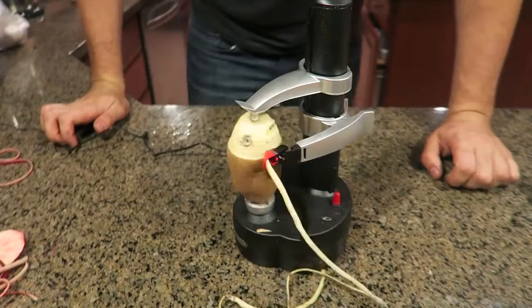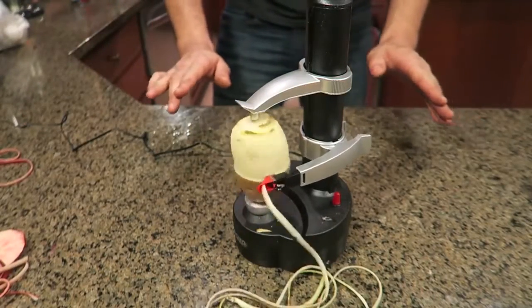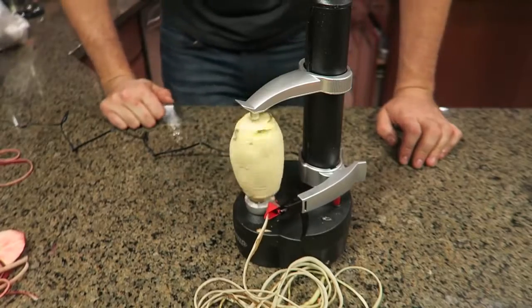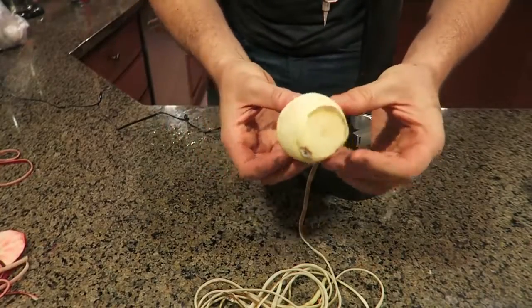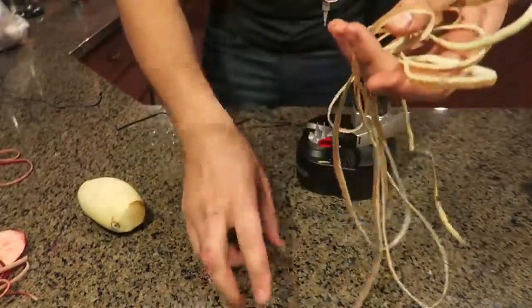Whoa! This is so cool. I'm never gonna peel my potatoes anymore, or my apples — this machine is going to do it. Boom! Now lift this up. Boom! Look — fully peeled potato. There's a little bit left, but it's fine. This is awesome. Look at this little peel. That's so cool.